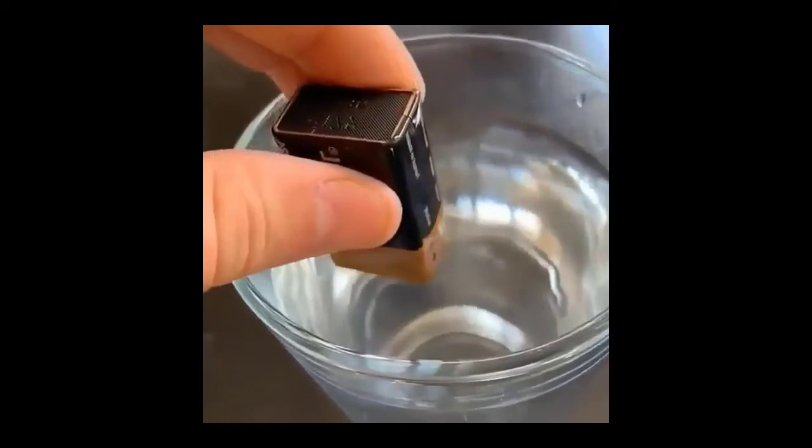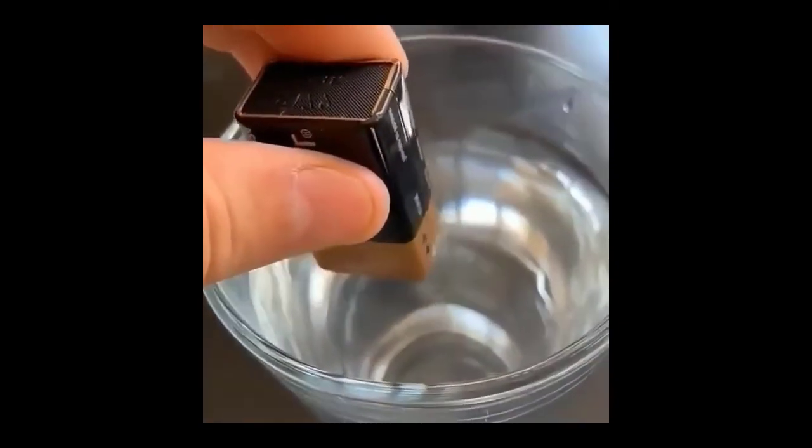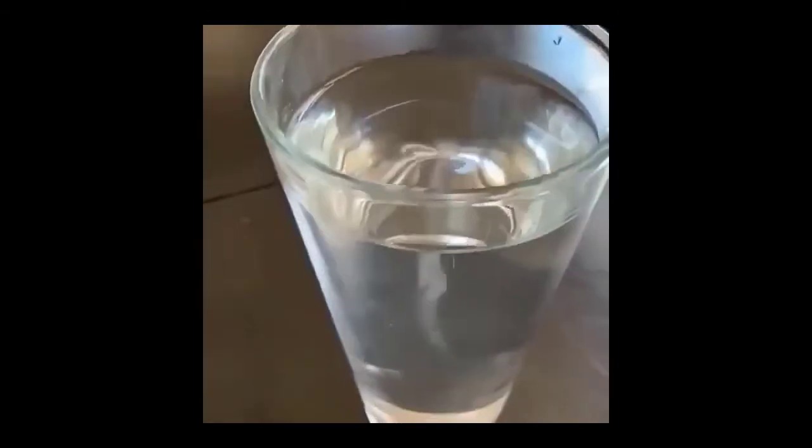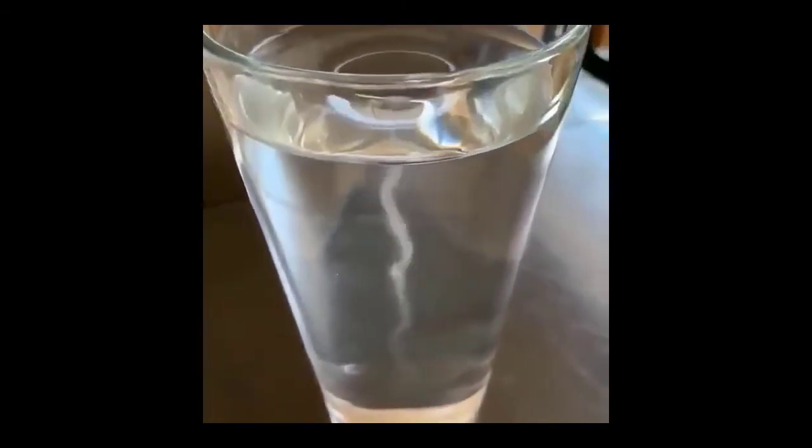I just saw this crazy thing online and wanted to try it out for myself. It said if you put a battery in pure water, the water molecule is electronically neutral and not much happens. But if you mix some salt in the water, things are different — the salt dissolves in the water to leave behind positively charged sodium ions.